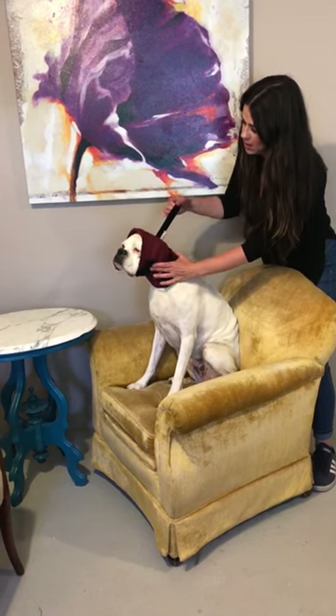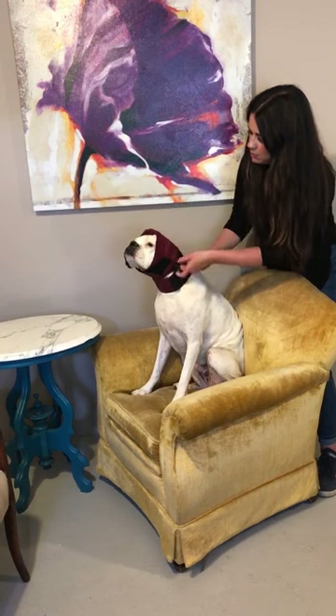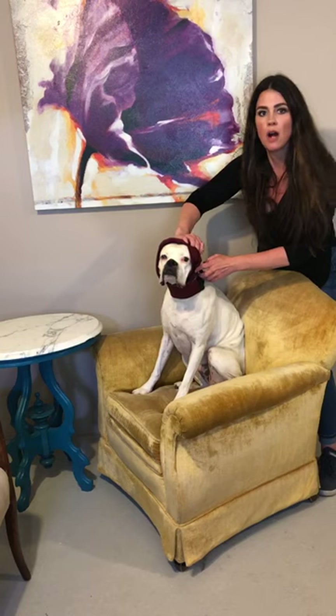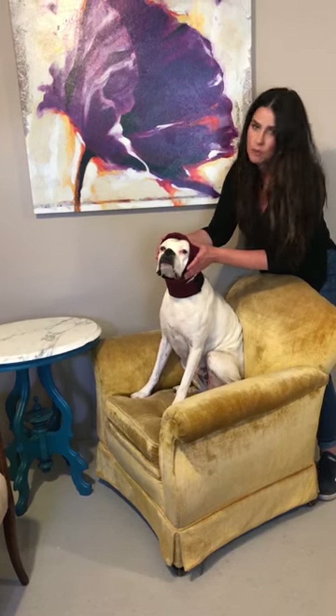And lastly, very important, the cinch strap. This cinch strap helps stabilize the wrap and prevents the dog from being able to paw it forward and off. It also gathers the fabric between the collar piece and the face piece, so it helps cradle those ears in place, keeping them from moving.